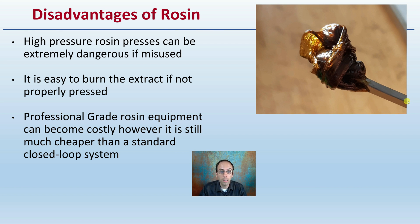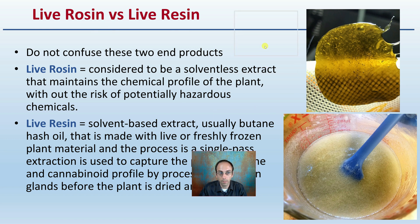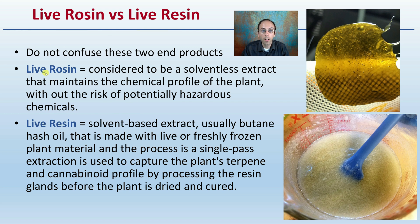One important distinction: the difference between live rosin and live resin. Do not confuse the two. Rosin, the focus of this video, is a solventless extract that maintains the chemical profile of the plant without the risk of potentially hazardous chemicals. Resin, by contrast, is a solvent-based extract — usually butane hash oil — made with live or freshly frozen plant material processed in a single-pass extraction to capture the plant's terpene and cannabinoid profile before it is dried and cured. While these may look similar and differ by only one letter, the end products are very different.